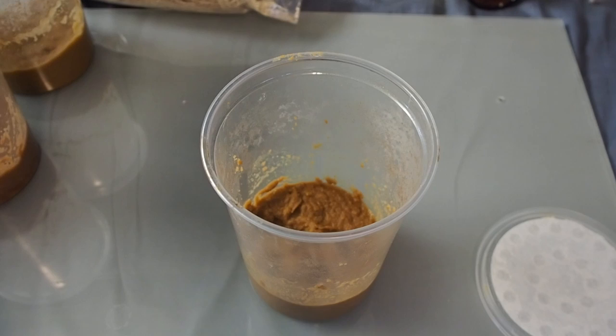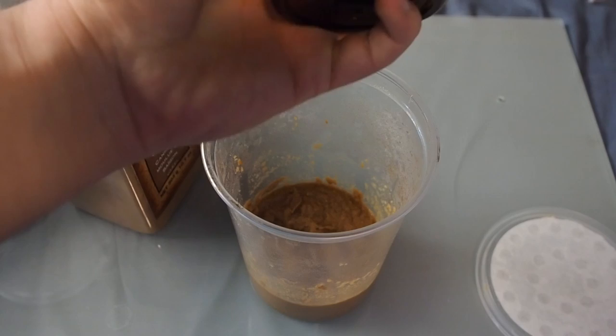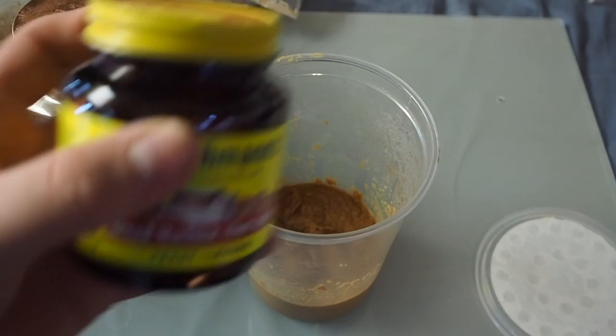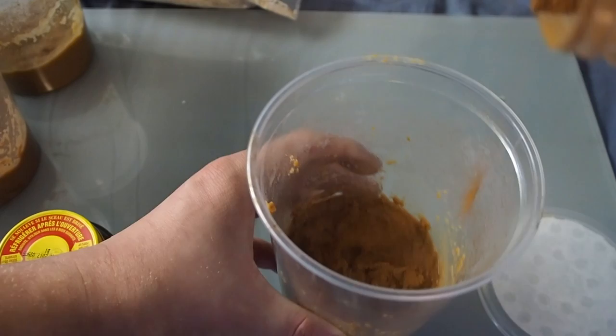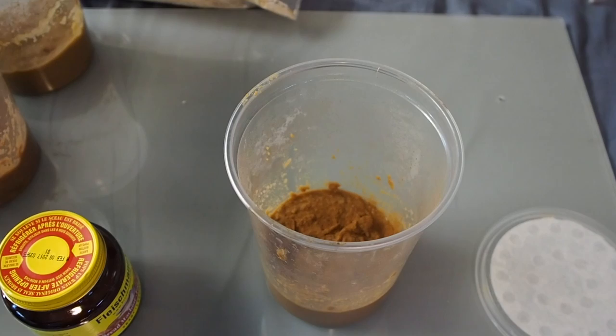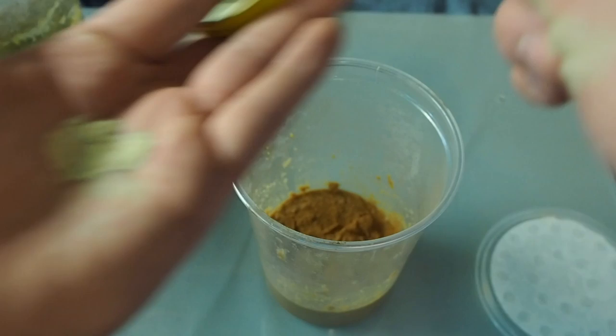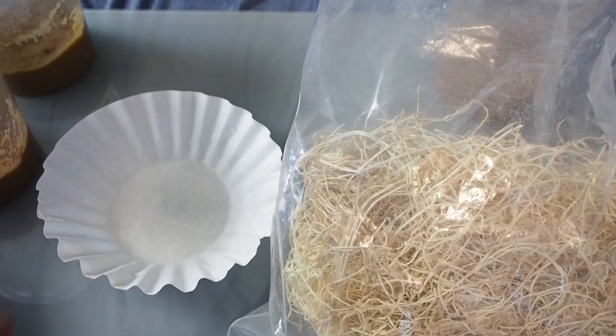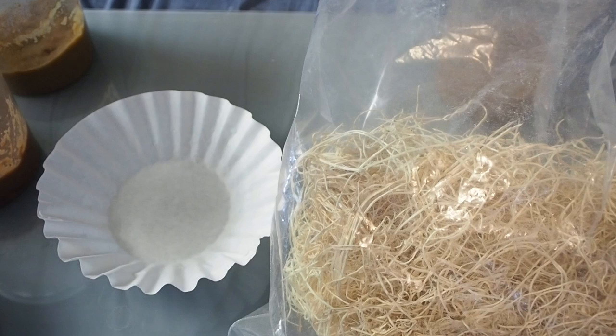The next step is a top dressing. I do a top dressing of cinnamon as well as bread machine yeast. The cinnamon is again an antifungal and will prevent any mold from growing on the surface, and the yeast is actually food for the fruit flies. I do a light dusting of cinnamon — it doesn't need to be much. Then take about one and a half to two pinches of bread machine yeast and put that in there. That's all the bread machine yeast you're going to need.